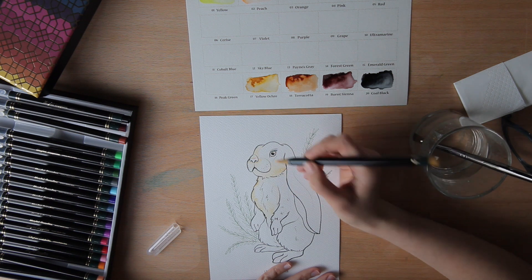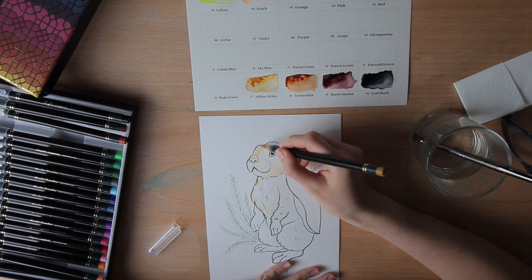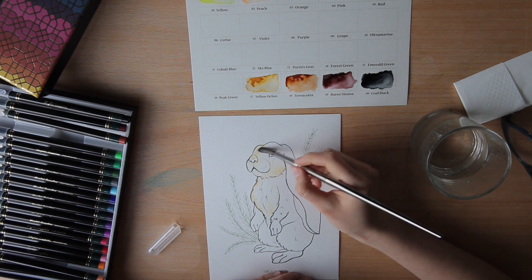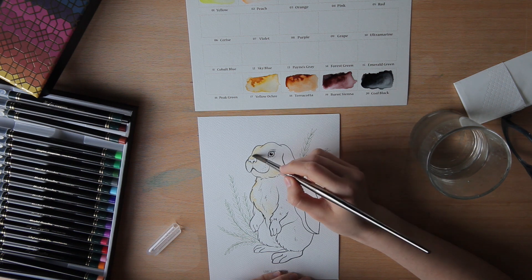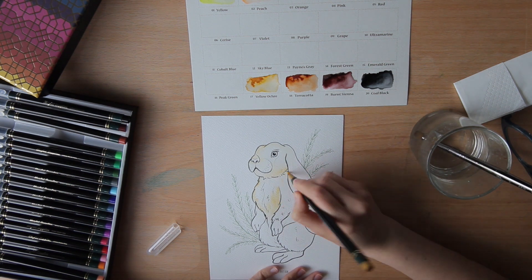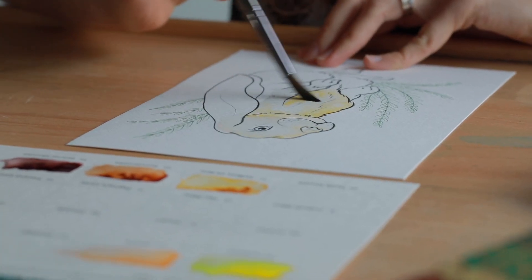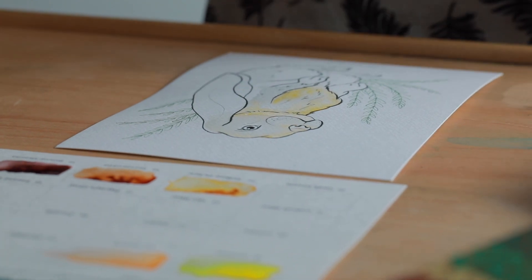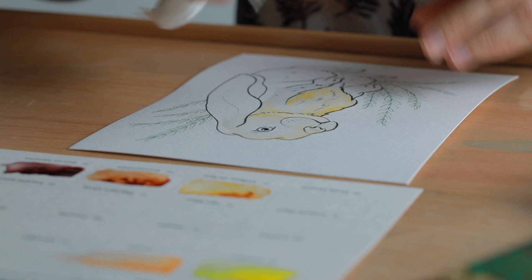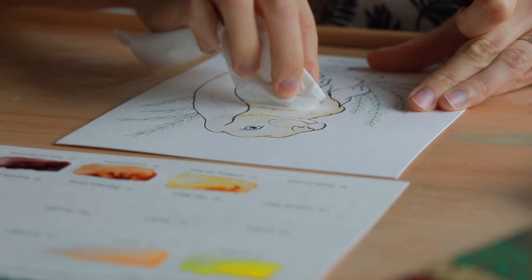I think I might just use one or two colours in the end, because when you mix it with water it gives you different shades and that's exactly what I want. What I also use very often is just a napkin to take out the extra water and colour just in case you need it.